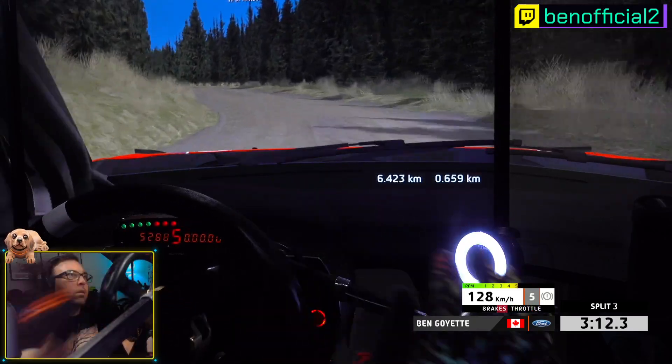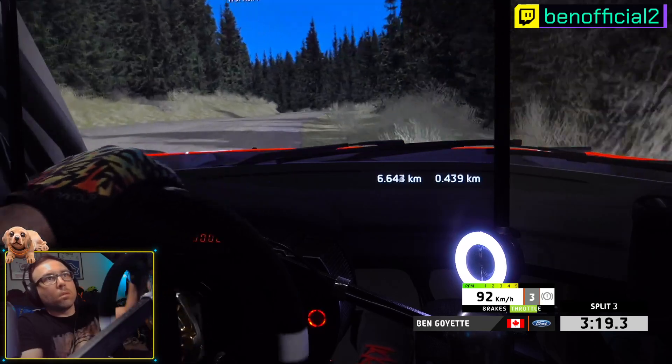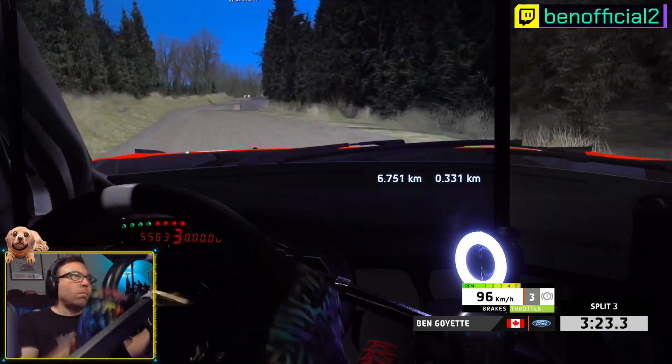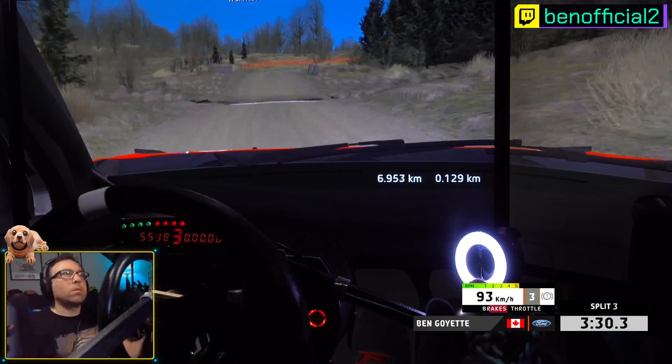Nova Crest, 3 right, 3 left, 6 right, 5 left, 70. 4 right, 3 right, Silver Crest.